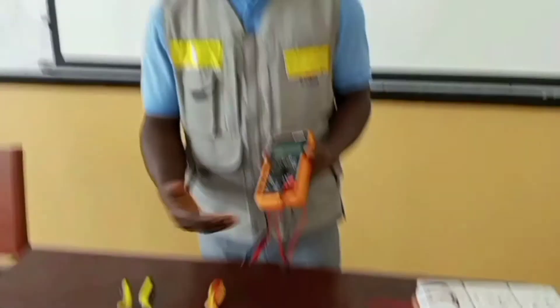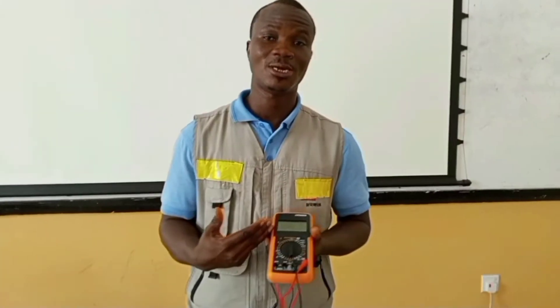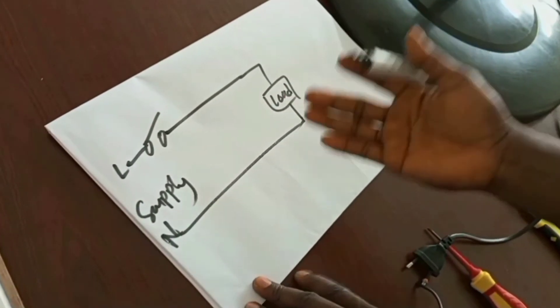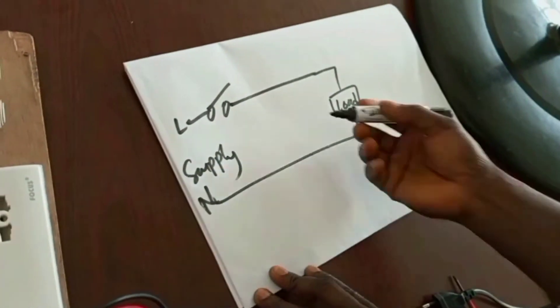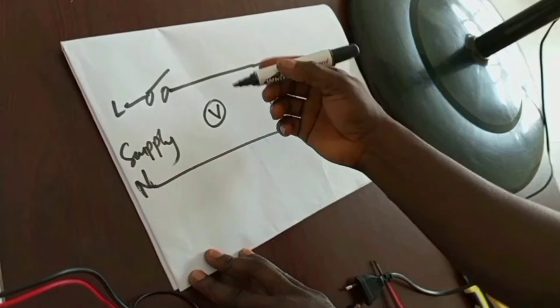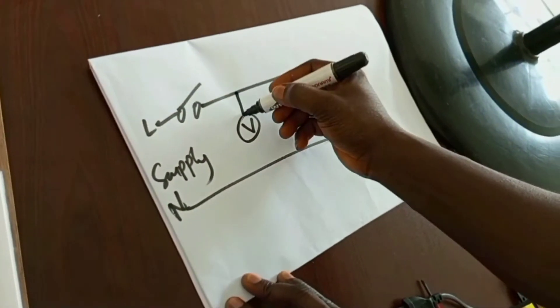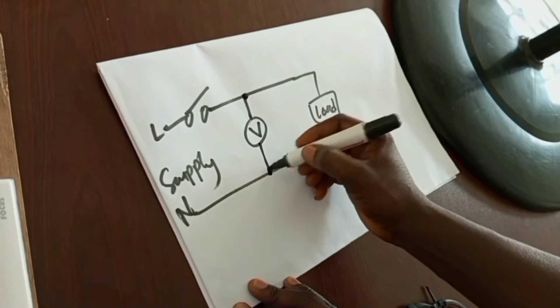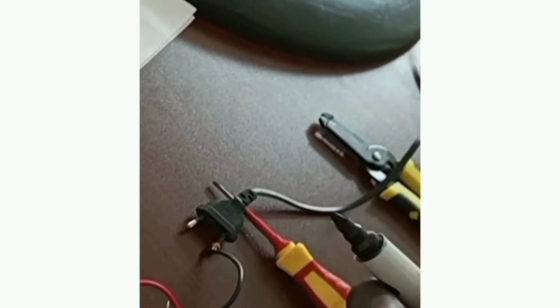So if you are measuring voltage, the voltmeter is connected in parallel. In the case of voltage measurement, we have to place our voltmeter in parallel. Parallel means that it is connected across, between live and then neutral. So let's look at it practically.